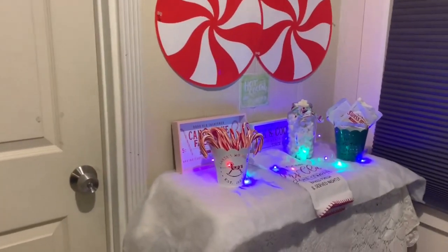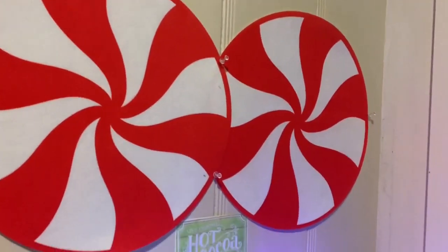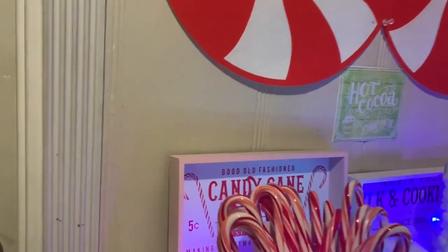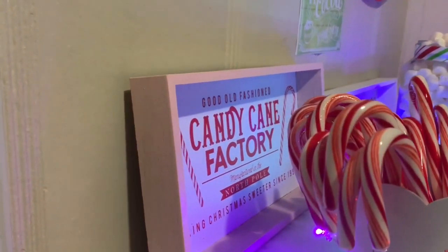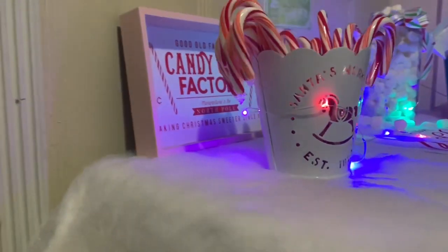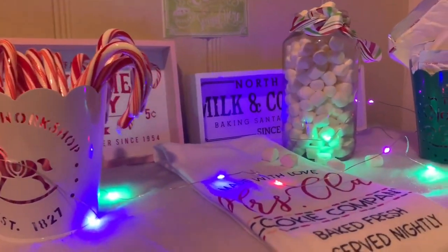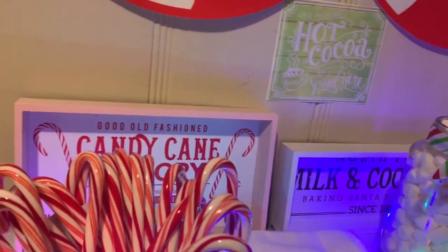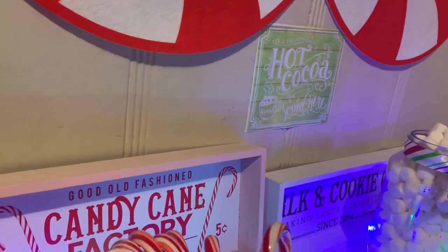I'm waiting for the cookies to finish baking because I intentionally baked some cookies just for this decor. And there it is — so cute, right? It feels like the elves and Santa are coming! And with the lights on, it's even cuter. The hot cocoa sign adds to the cuteness of the whole decor.